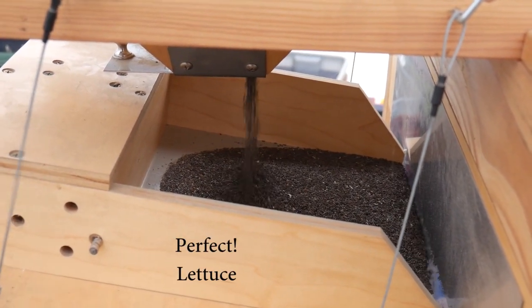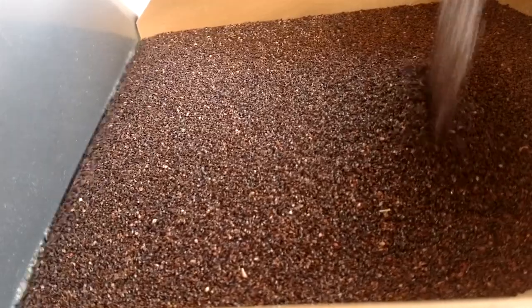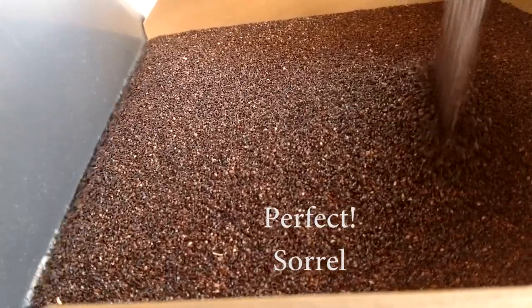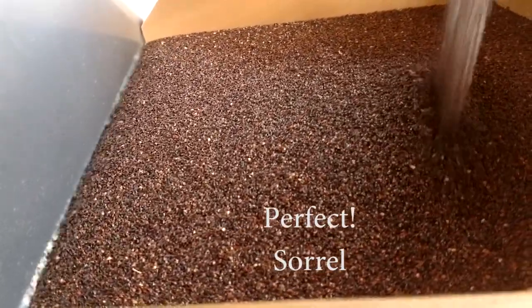This looks really good running lettuce here — a slightly steeper angle because it's a flat seed. Sorrel, a beautiful seed spread out across the whole feed tray here.